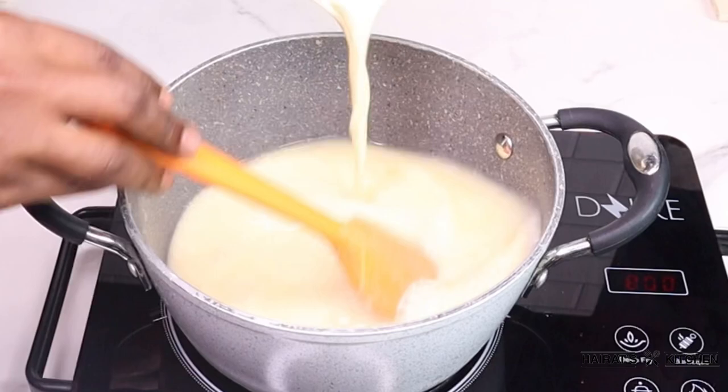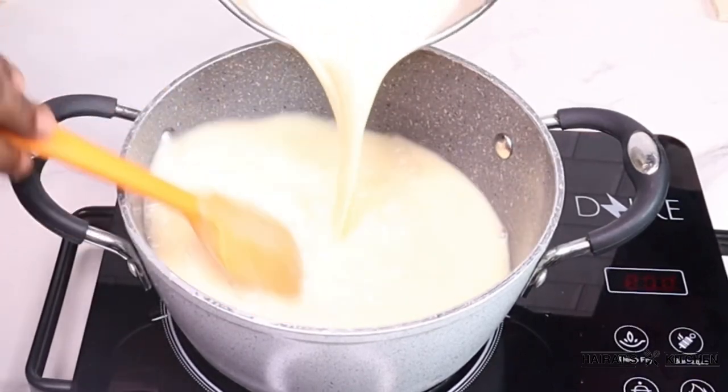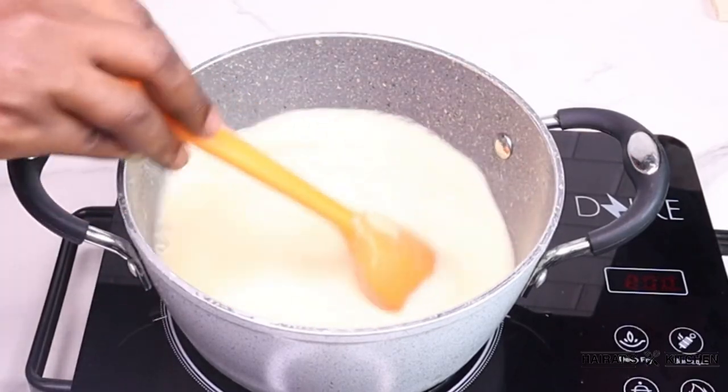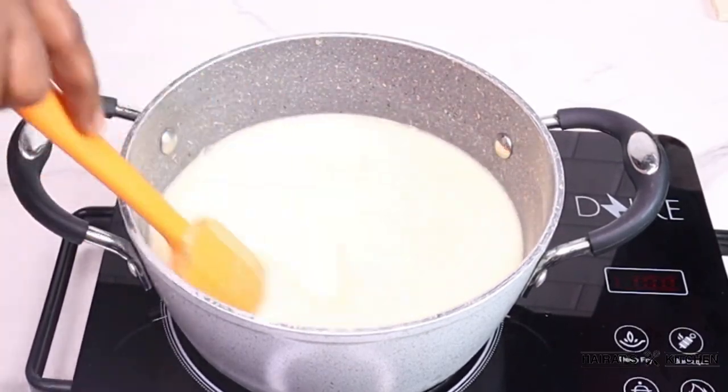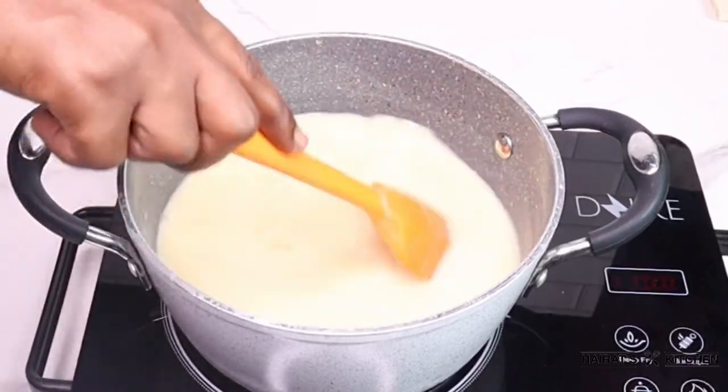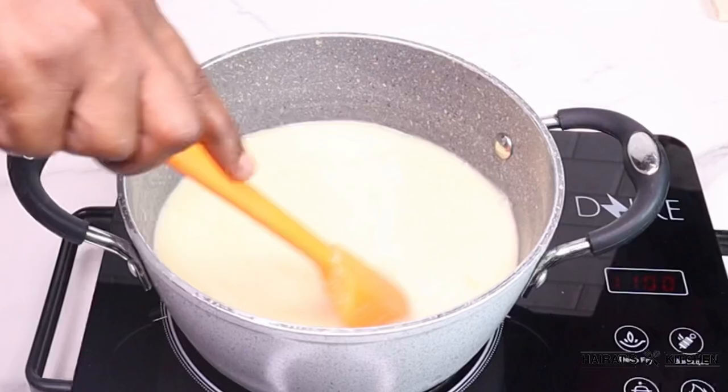Make sure to be stirring it in one direction. If you change the direction you'll get lumps in your cocoa, and we don't want any lumpy cocoa here. So keep stirring it so it thickens up.